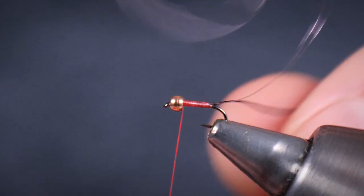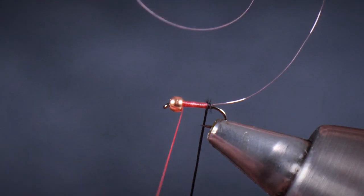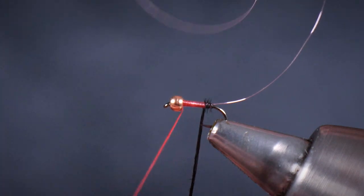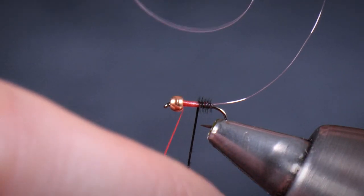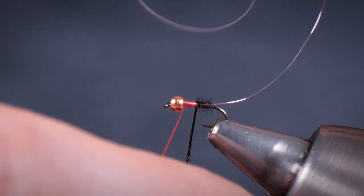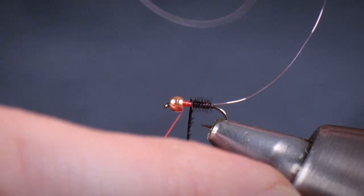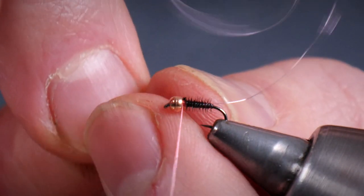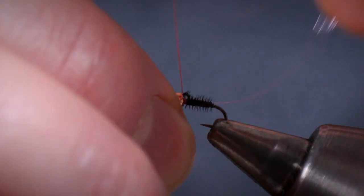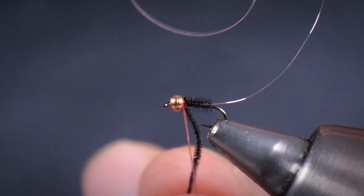Making sure that I come to the bead side of that wire rib and going in in that opposite spiral. One thing you do get from having that red underbody is that if you don't quite get your touching turns, having a little bit of that haemoglobin-looking pigment showing through is quite a good trigger for fish as well. What I really like about this single strand of peacock curl is you get these amazing almost body-gill sort of looking effects as you wrap it. I'm just going to make sure that I catch that in so I've definitely consolidated what I've done already.